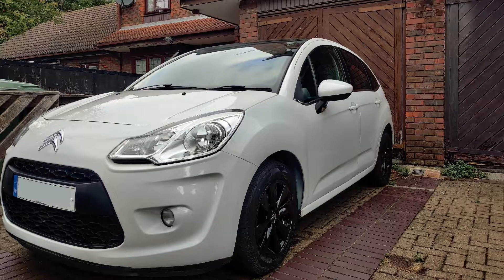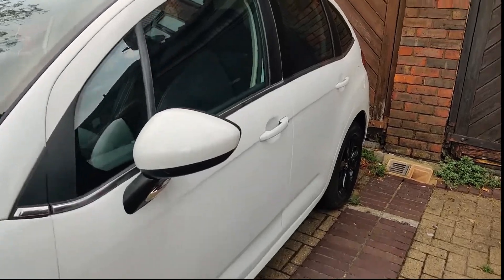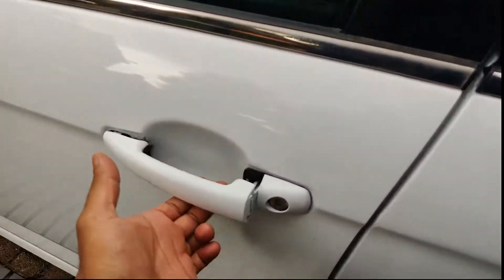First we need to find the bonnet release lever. On this vehicle, the bonnet release lever is located near the front passenger side footwell.